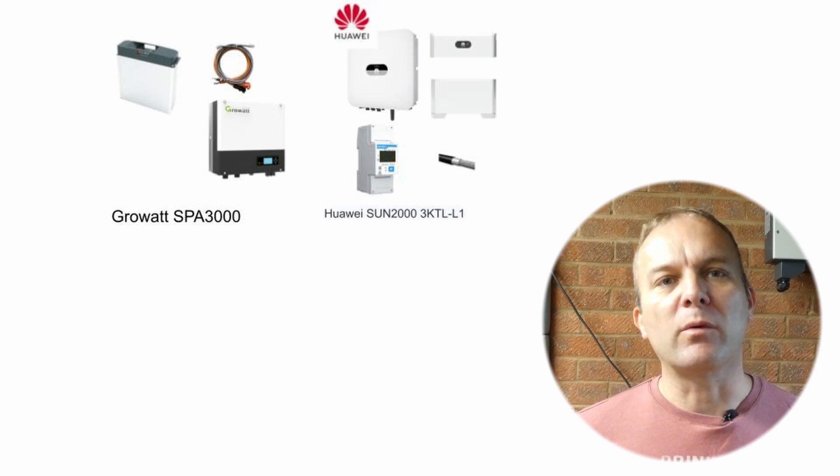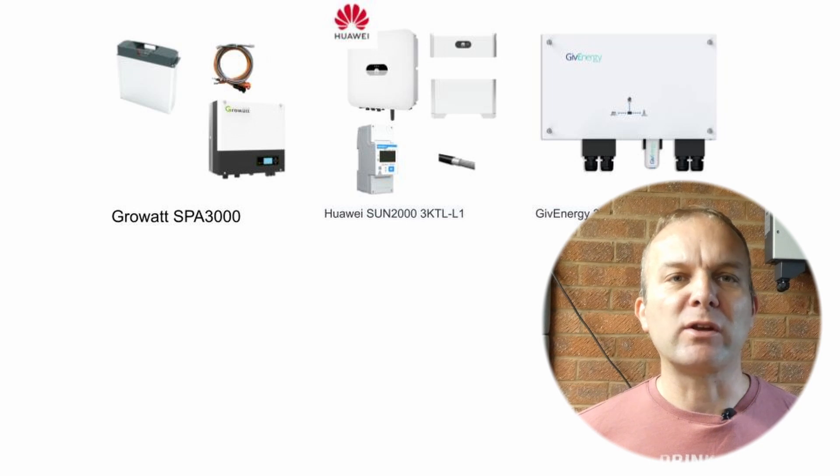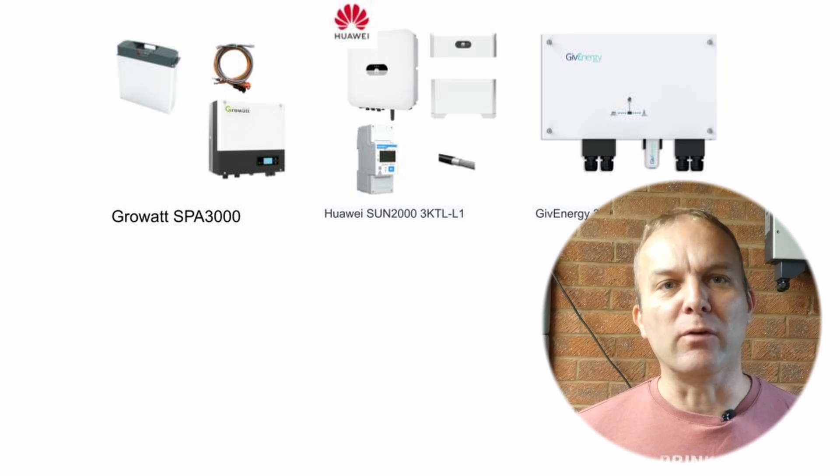Now we know I'm after an AC-coupled solution, let's look at what products are on the market. The GrowWatt has a good reputation and people have fitted non-GrowWatt branded batteries, so it seems like a good candidate. The Huawei only appears to work with their battery packs and requires an extra energy meter on the incoming grid connection, so I've ruled that one out. GiveEnergy is a popular brand in the UK, however it's ruled out because you need to be a registered installer to access the configuration of this inverter, which is a big no from me.